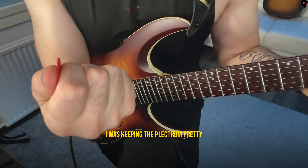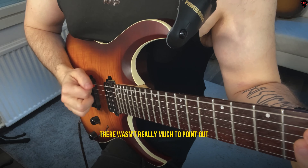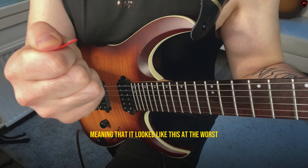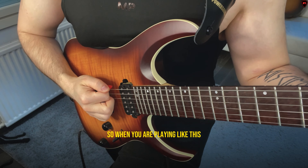So you can see the plectrum here — what I was doing was keeping the plectrum pretty correctly between my thumb and fingers, there wasn't really much to point out, but I was keeping my plectrum way too outward, meaning that it looked like this at the worst.